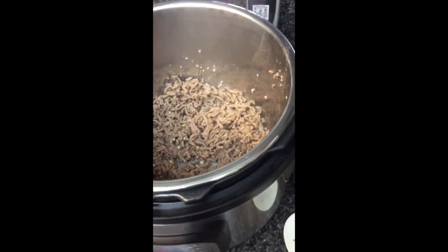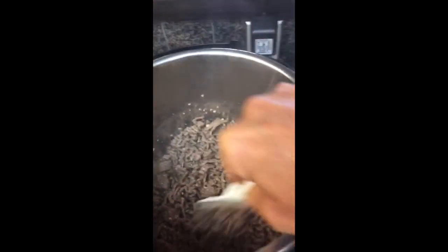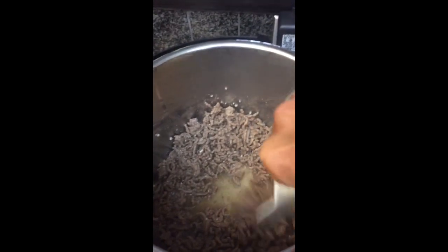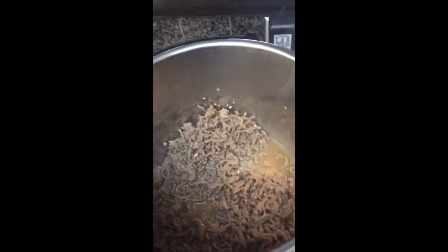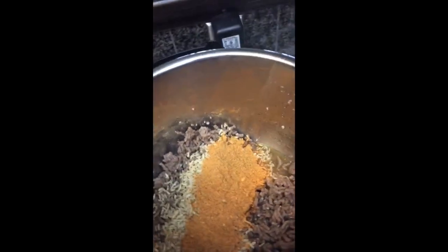My meat has been browned and strained. I don't really need to deglaze the pan because I don't have anything stuck to the bottom, but I dumped probably a little over half a cup of beef broth in there and scraped the pan just to make sure. Then I'm going to dump in three quarters of a cup of brown rice, one quarter cup of taco seasoning, and one bag of tri-color peppercorn onions.